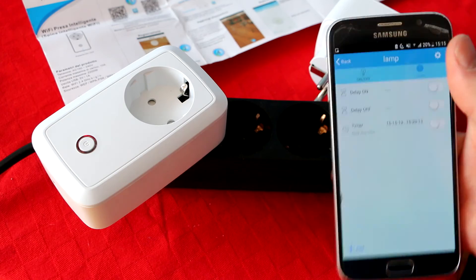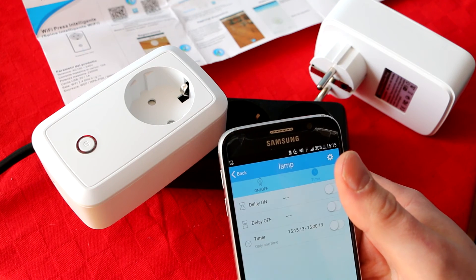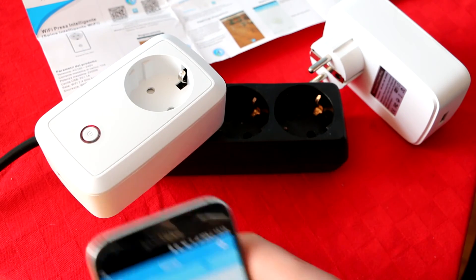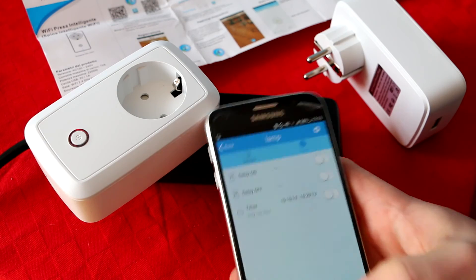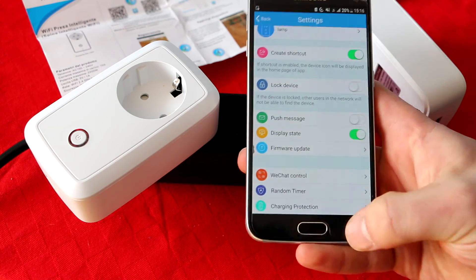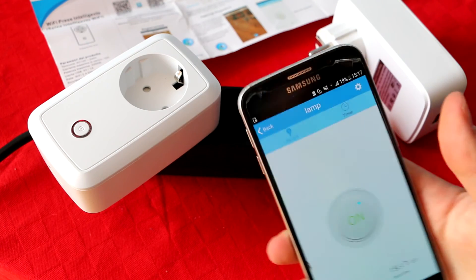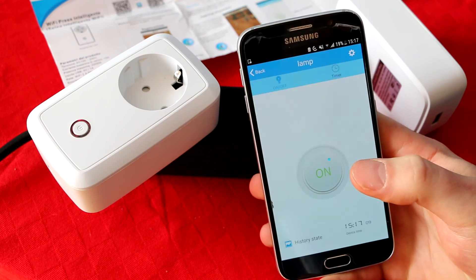I heard this consumes about 0.3 watts when idle, which isn't much. Also, the USB port is just a regular cable charger - it won't fast charge your phone. There are some extra features to explore in the app. Overall the device is very useful: if you're out of home and want to turn something on, or you're in bed and want to turn off the light, it works without any problems. My overall experience with this smart socket has been really good.